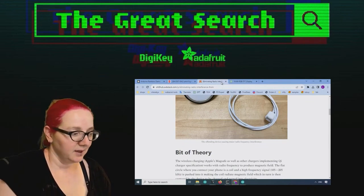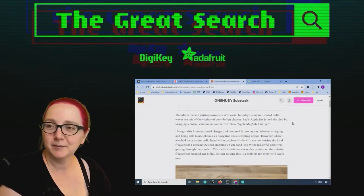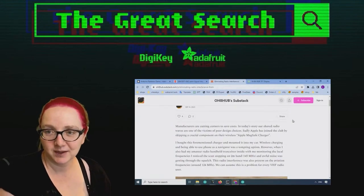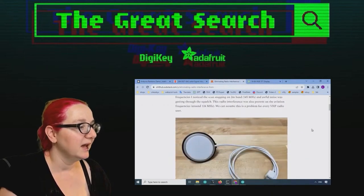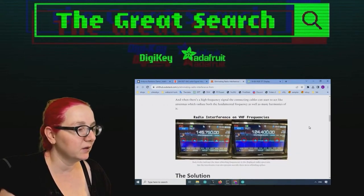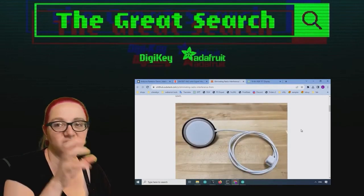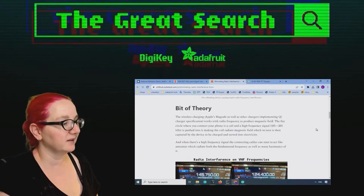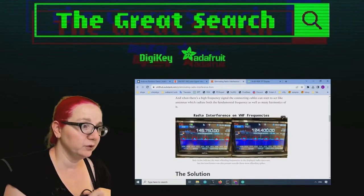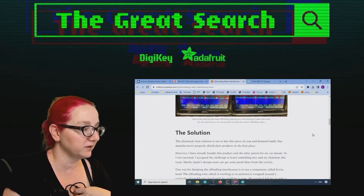Lady Ada, what are you searching for this week? So this is actually something I found while reading blogs. I saw a post a couple of weeks ago from OH8 Hubs. They were using a Qi charger or a MagSafe charger with an Apple device, and they were doing VHF work and actually noticed radio interference on VHF.